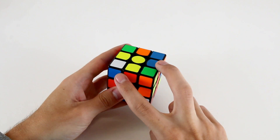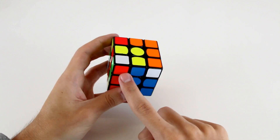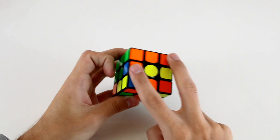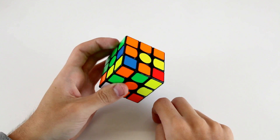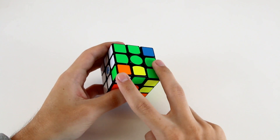The first F2L pair I'm going to do with these two, and I see I've got this corner and this edge over here, so I can solve these with R', F', U', F', R'. Now I've got these two back here, and I've also got these two pieces here. What I can probably do is just insert these ones down here, and now I've got these two.